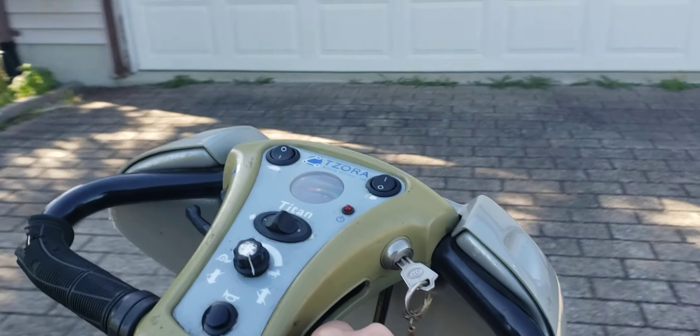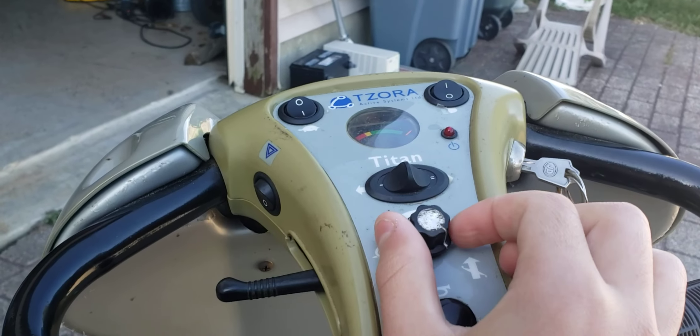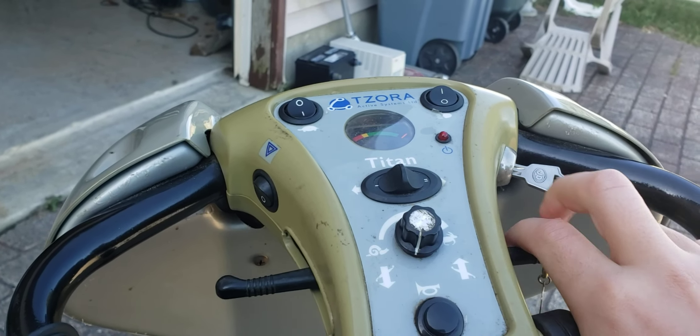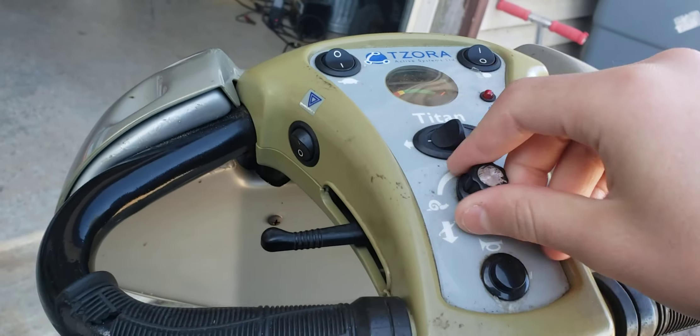And then this is how you charge in here. If you turn it down all the way it goes really slow — it goes at a maximum speed of 7 miles an hour. Look at how slow this goes now. I'm just going to turn that up a little bit.